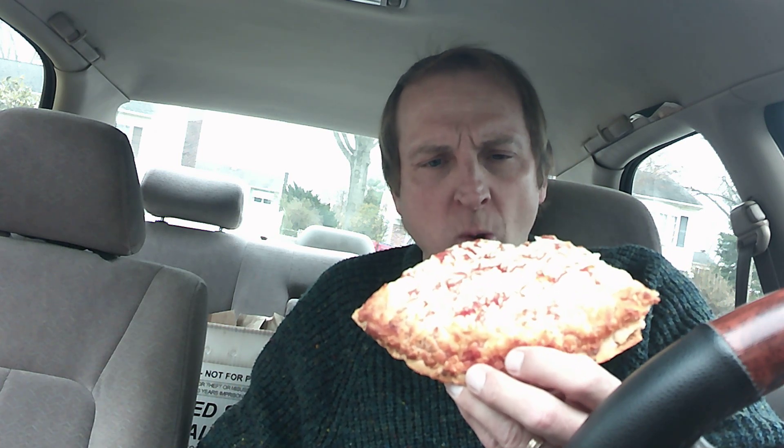All right, here we go! Coming around the mountain. Tony's frozen pizza. It's pretty good. Pretty good.